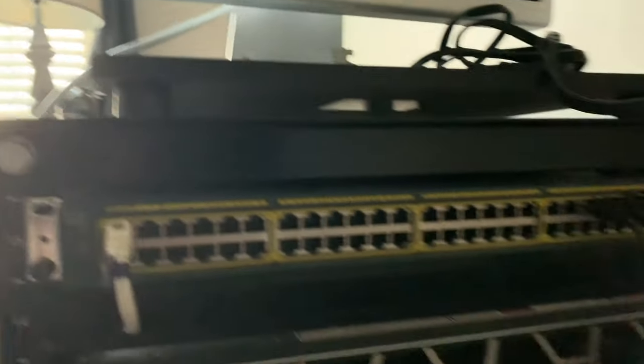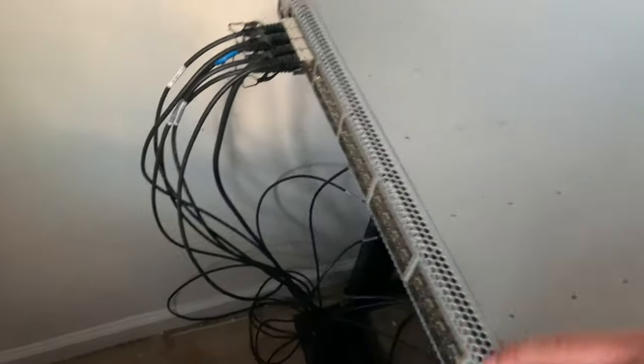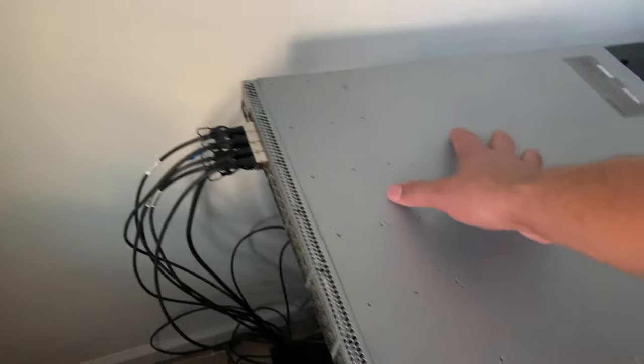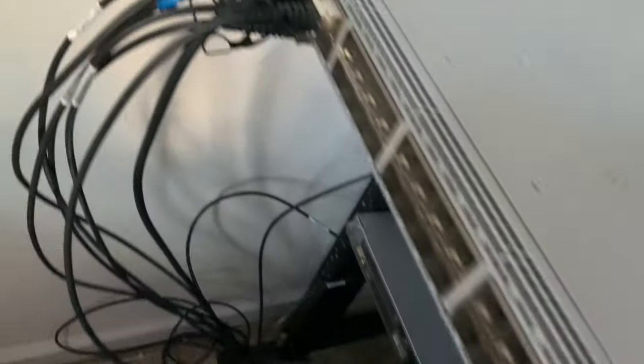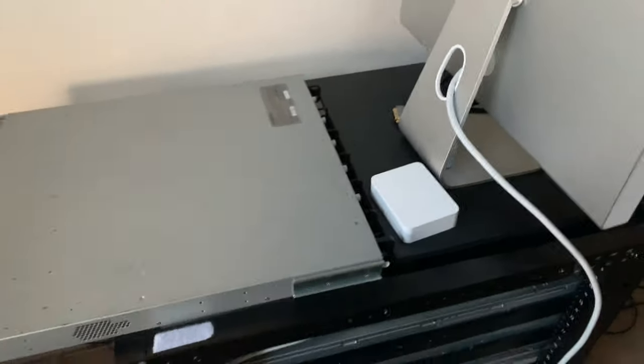Sorry about the crappy lighting. We've got the Cisco 2960 doing its job. We still have the Arista DCF 7148S — I'm going to be getting rid of that. I'm really trying to downsize to like a 16-port switch, don't really need the 48 ports. That's pretty much where we're at right now and the room is an absolute mess.